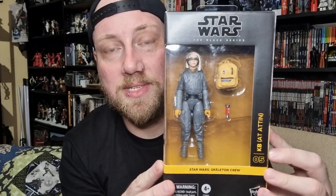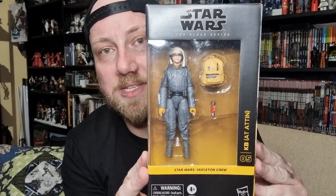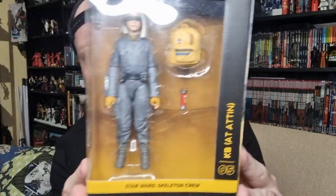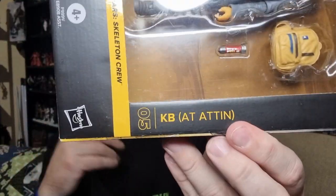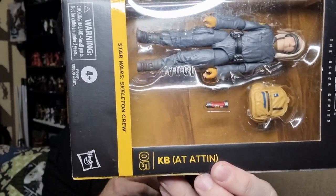At the time of recording this, we're still a couple of weeks out from the show debuting on Disney+. It looks like At-Aton, in brackets, is possibly the planet where they're from — where their adventure first takes off. We'll see.